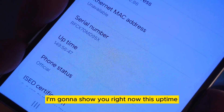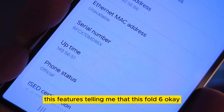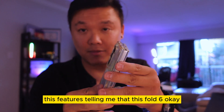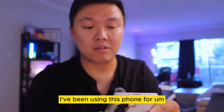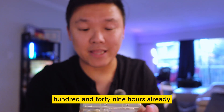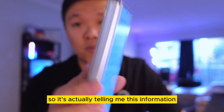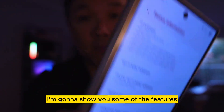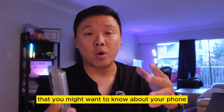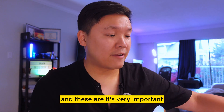Before I show you anything, I'm going to show you the uptime feature right now. This is telling me this Fold 6 — I've been using this phone for 149 hours already. It's showing me this information inside the Settings, and today I'm going to show you some features that you might want to know about your phone that might help you in the long run.